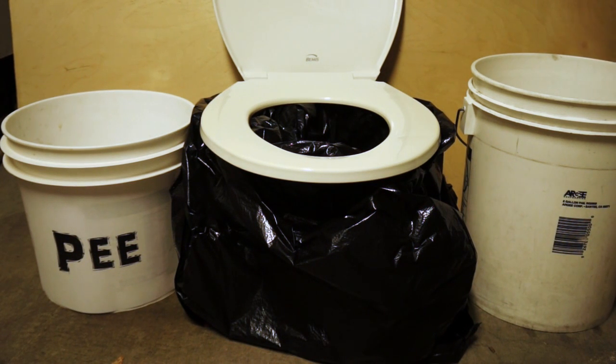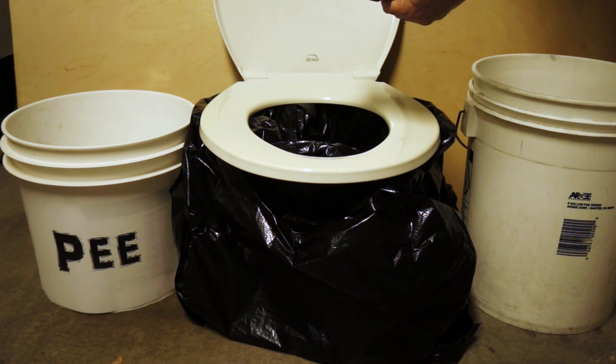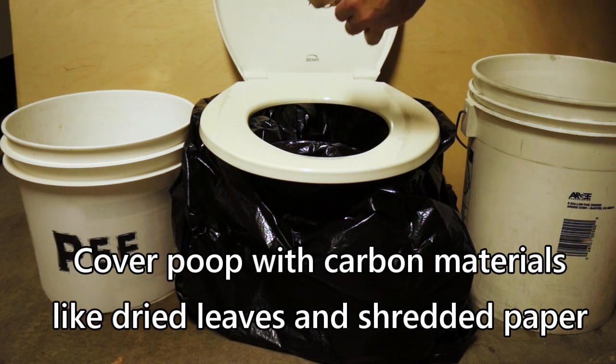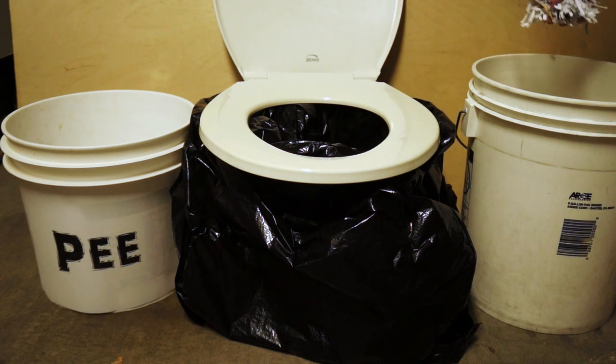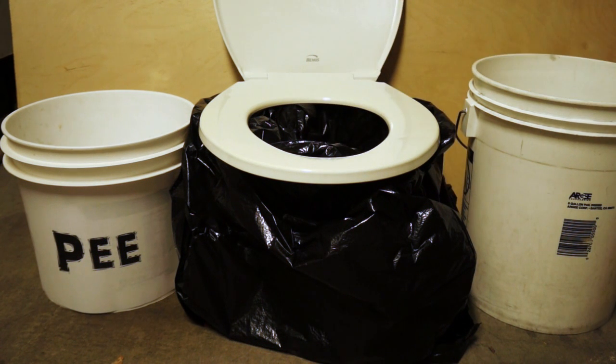But you're not done yet. After you go number two, you need to put carbon material on top of the poop — that will keep it from smelling and from attracting bugs. Carbon-like materials include dried-up leaves — not green grass clippings, dried-up leaves. Cover up the poop as best you can, then give it a nice layer of shredded paper on top. That will help keep odors down and pests away.